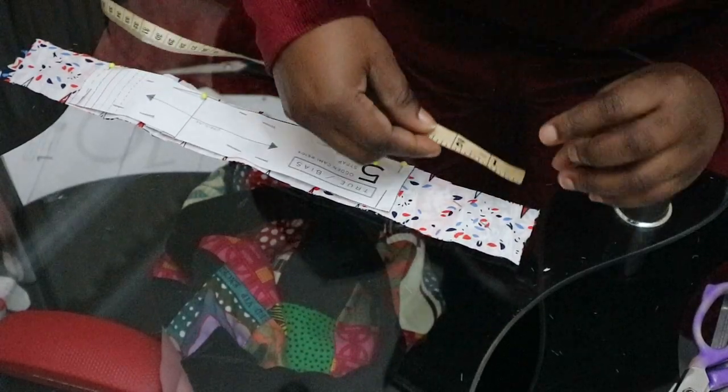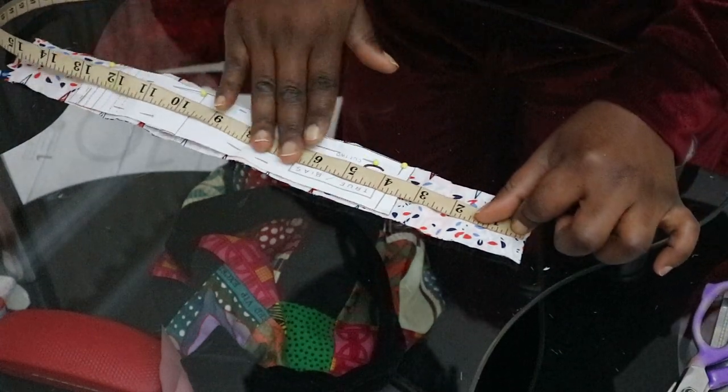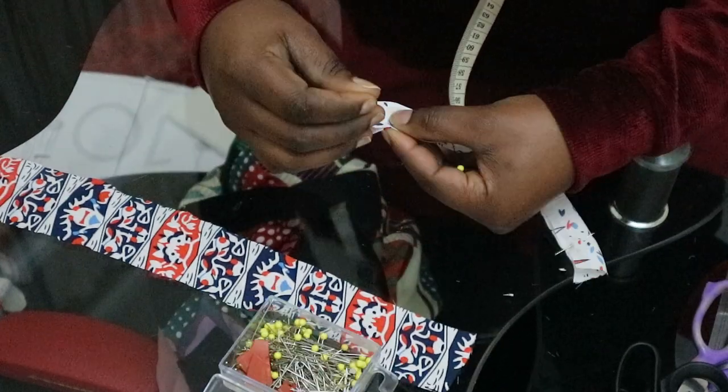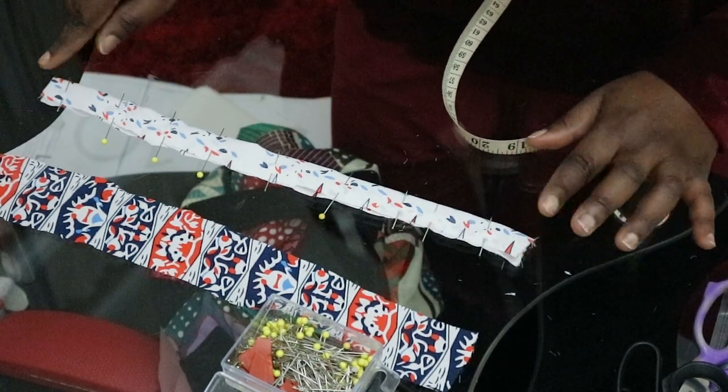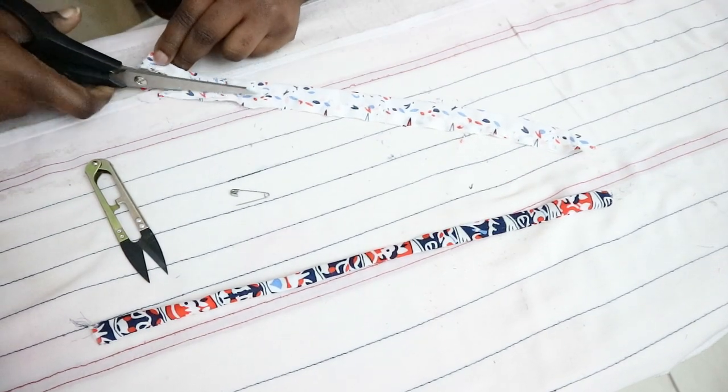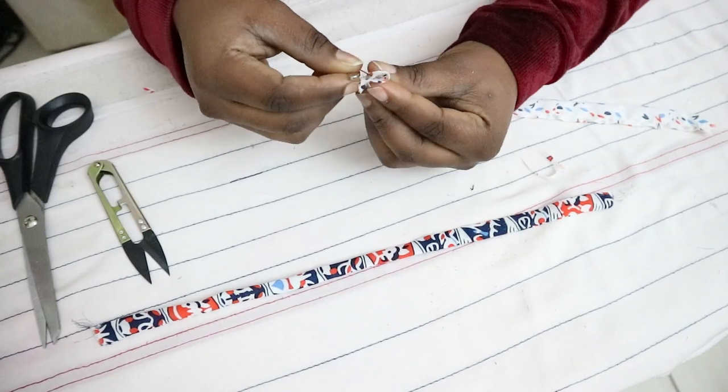I'll insert a clip of the French seam process. After sewing the front, back, and facing the same way, I sewed the straps. I thought they were a bit short so I added about four inches to the length — but I had to trim that off because the cami sat too low. To sew the straps, fold in half lengthwise right sides together, sew at half-inch seam allowance, trim excess, then use a safety pin to turn right side out, and press.